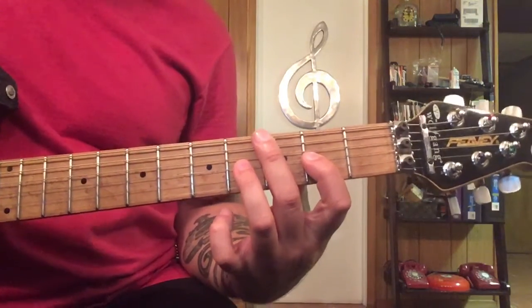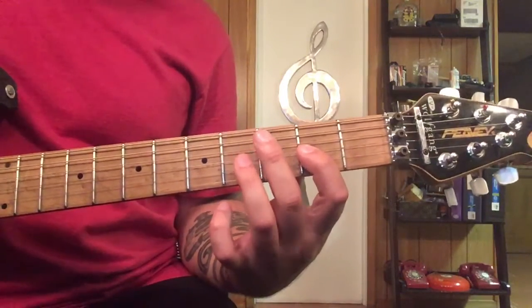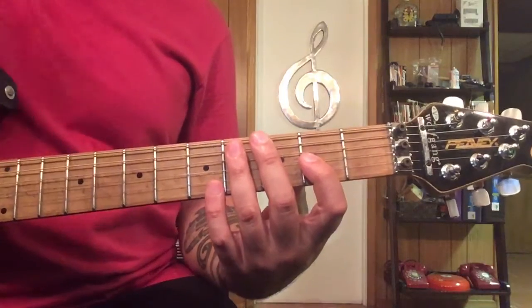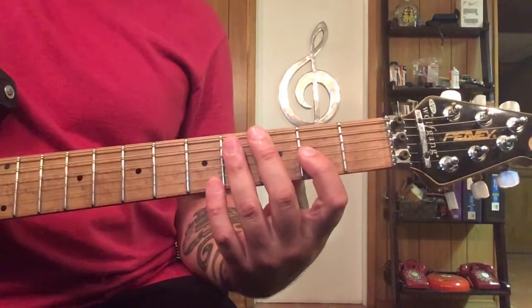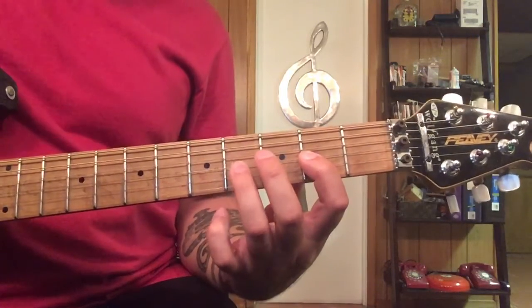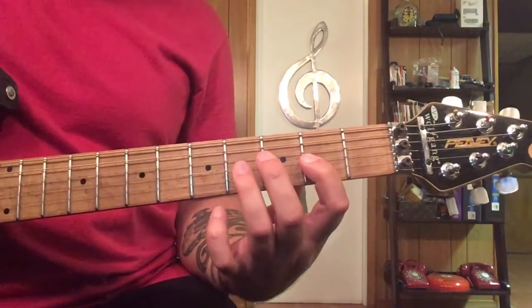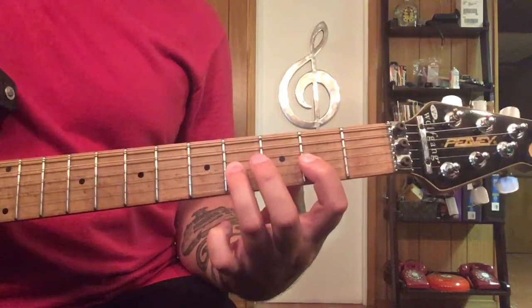When you look at the tab, you're going to see it's just going back and forth between those groups of two notes — two of these and two of these — and you do that whole thing eight times.